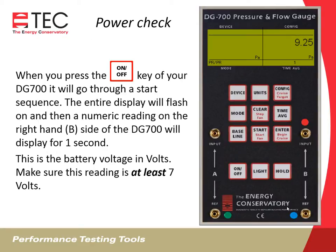You can always do a power check to see the state of your battery charge. Whenever you press the on-off key and start your DG700, it'll go through a start sequence where the entire display will flash, and then you'll get a numeric reading on the right-hand B side of the DG700. It'll display that for about a second — it happens quick — but that is the voltage of the gauge, the remaining voltage on your batteries. You want to make sure that this reading is at least seven volts.